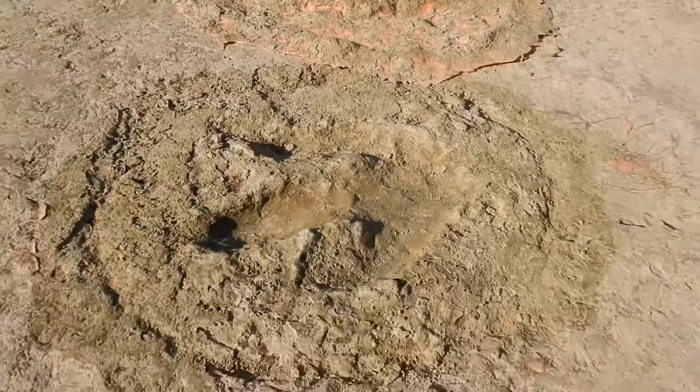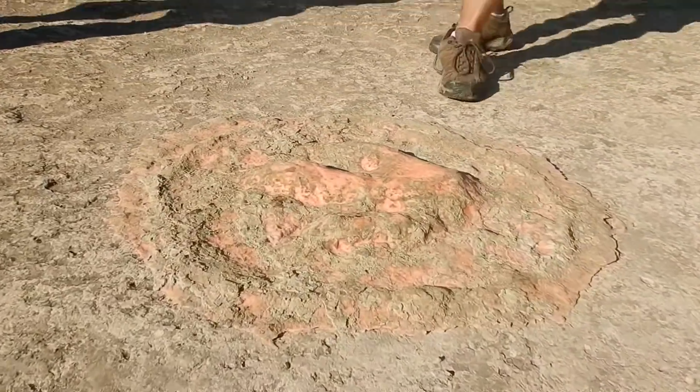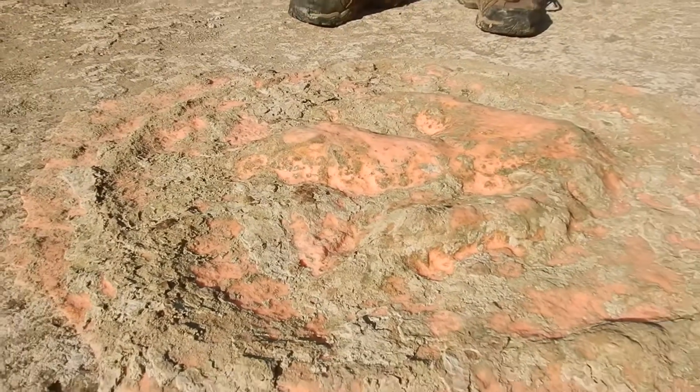You can definitely see it better upside down. When we do get the 3D models and we flip those models over, things really pop.